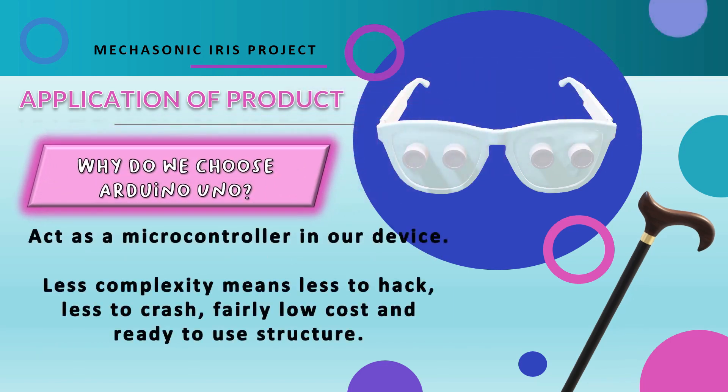Why do we choose Arduino Uno? Arduino Uno acts as a microcontroller in our device due to its less complexity. Less complexity means less to hack and less to crash. It's also fairly low cost and has a ready-to-use structure, and it comes in handy for interfacing sensors used in our project.